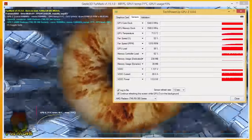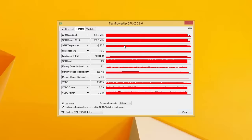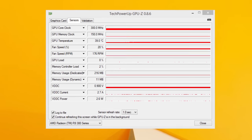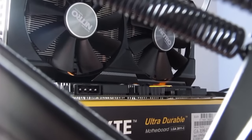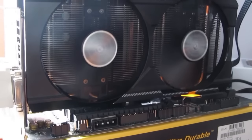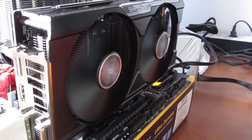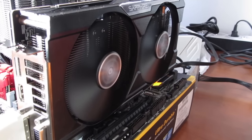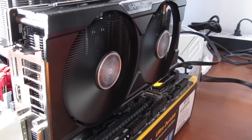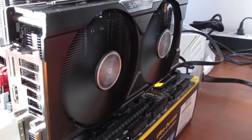Temperature-wise, under FurMark stress test load, this card was going just slightly over 70 degrees Celsius, but during games it was usually below that mark. Idle temperatures roam around 40 degrees Celsius, which is pretty decent since the card is running passively without fans working. The card was pretty quiet under load — you will hear it but not in a way that will be annoying, just fans making wind noise. Maybe the best thing about it is that it didn't emit any coil whine whatsoever, even under FurMark and 3DMark, which is quite impressive — we don't know if we got lucky with this sample or Sapphire did a really good job with the power design.